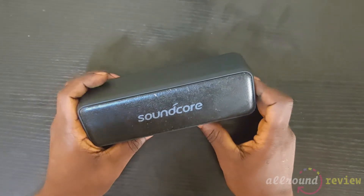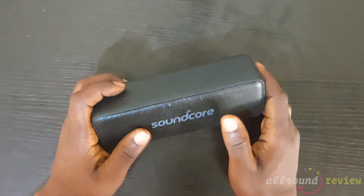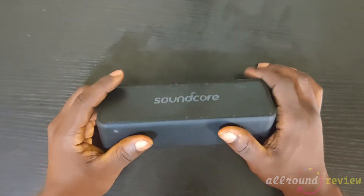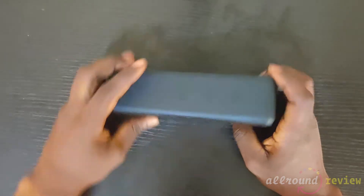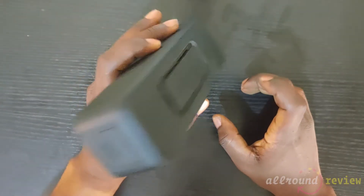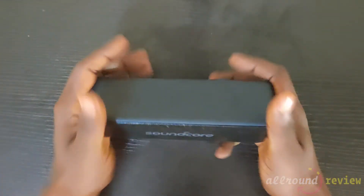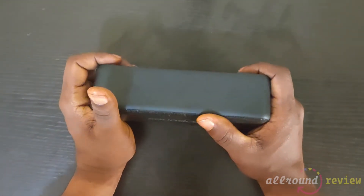Hi guys, welcome once again to All-Round Review. My name is Avril, and today I'm going to be giving you a long-time review of the Anker Soundcore Motion B speaker. I've been using this speaker for quite a while now — it's been a year — and here it is, good as new... well, not so good as new.